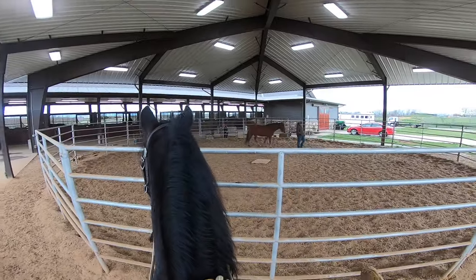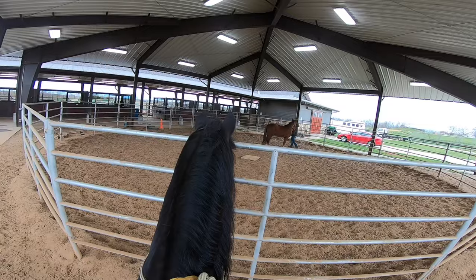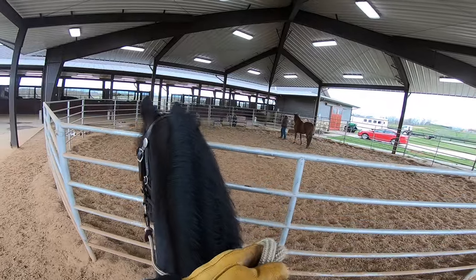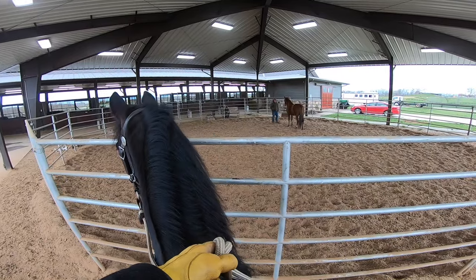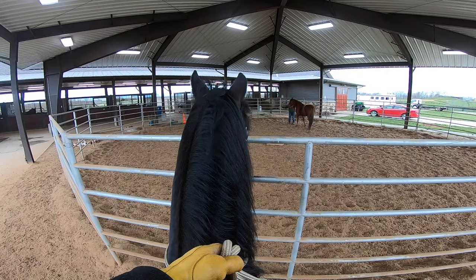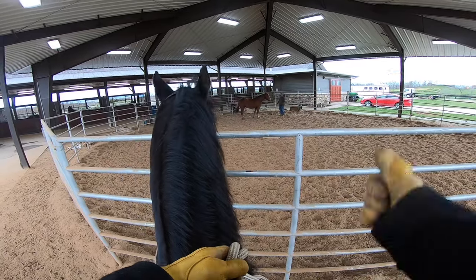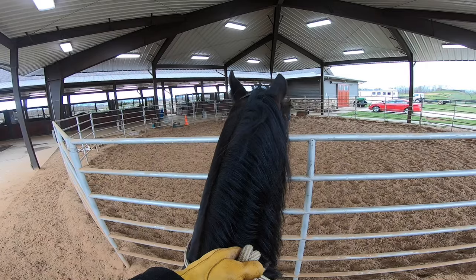He's got his right hand out — I don't know if you can see it — trying to get her to follow him on that side. Now he has his left hand out; he switched sides and is trying to get her to move over. Horses are so smart. She disengaged her hind end just with him putting his arm up like that — disengaged her hind end. That's awesome.